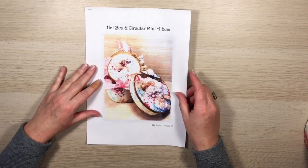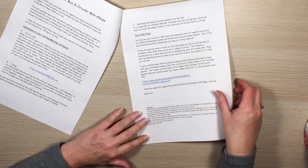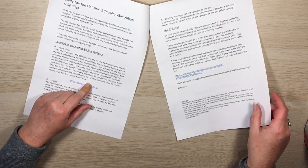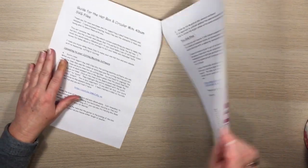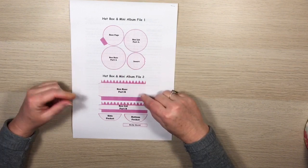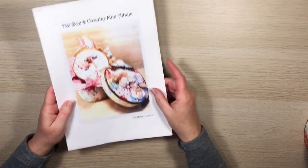I used these SVG files — 'Hat Box and Circular Mini Album.' There's a PDF guide that comes with it, with information about uploading them to Cricut and changing the cut lines to score lines. I've also done a video for that, and I'll try to link it here. On the back of the guide it shows what the files look like — all the pieces to make the round hat box and the mini album.